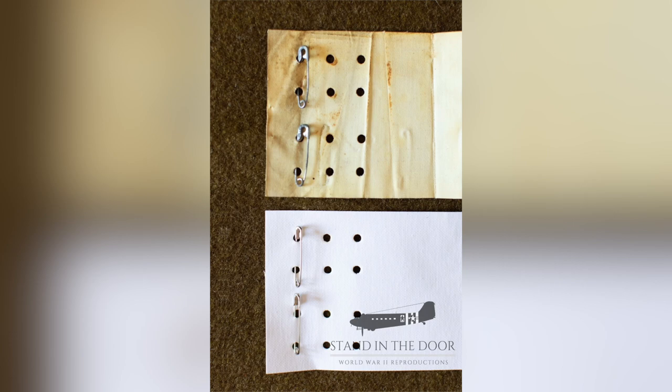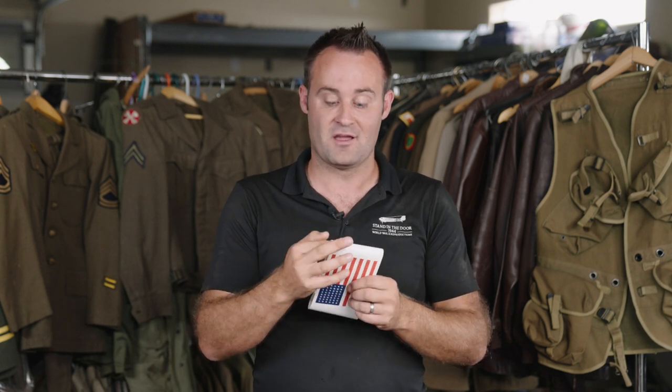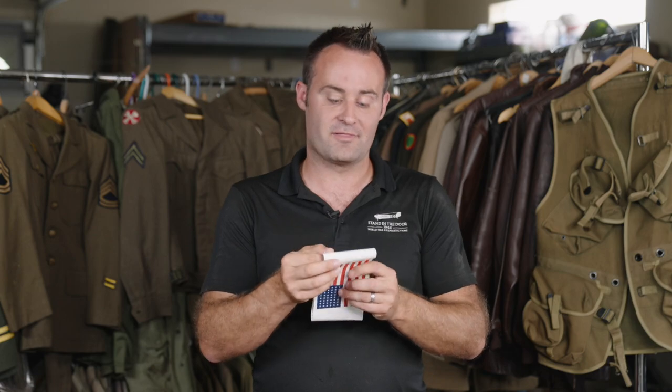One of the best aspects about this flag is actually the material it's printed on. We did a one-for-one match from the original, using the same weight of fabric, which is a cotton oil cloth. It's cotton — it's got a rough interior finish, but on the exterior finish it has more of a smooth finish, which is how they did the print on this actual flag itself.